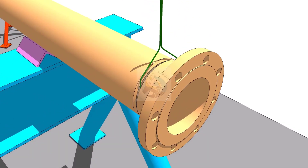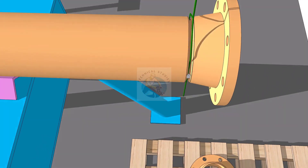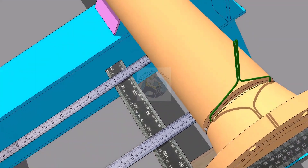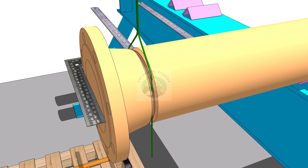Tack weld at the left side of the joint. Check the squareness of the flange face to the pipe side, and if correct, tack weld on the right side of the joint.